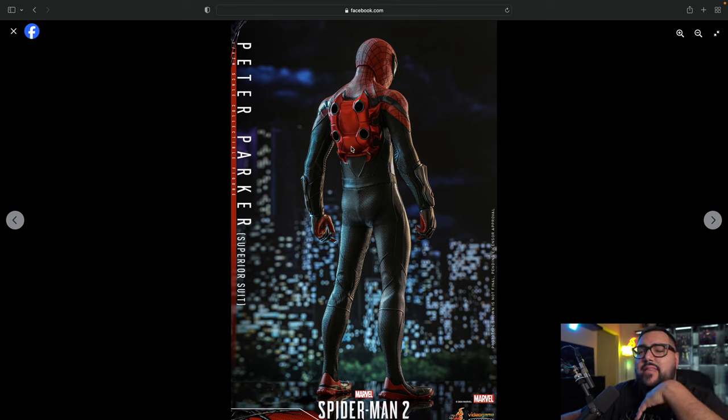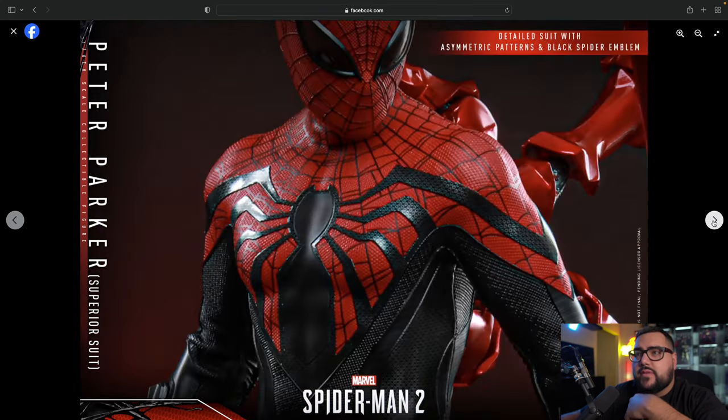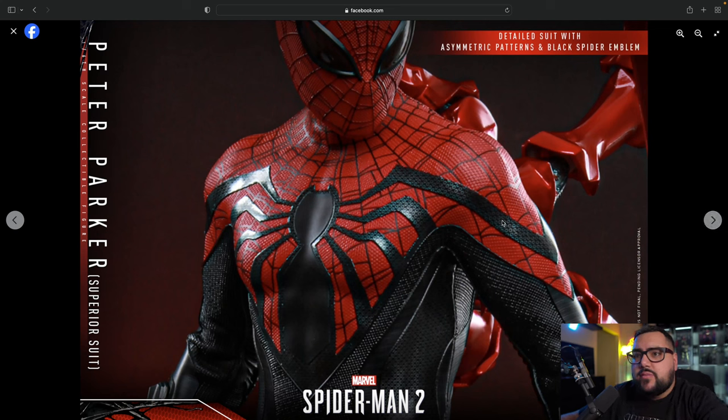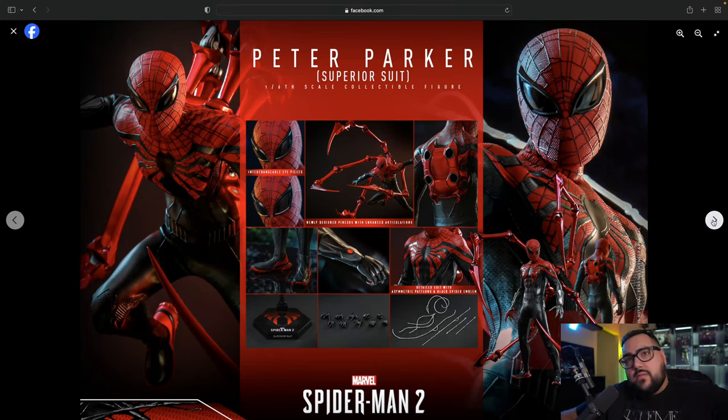Here's the back — that's where all the tentacles plug in. I like that it looks like a spider backpack. More close-up pictures here. It says 'detailed suit with asymmetric patterns' and a black spider emblem — that's what I was looking for. So it's like there are other spider webs on top of spider webs, a design I haven't really seen on Spider-Man before, which I like. Something new. And you get interchangeable eyepieces — this one's a little thinner than the other, so you get big ones and smaller ones. I kind of like the big ones.